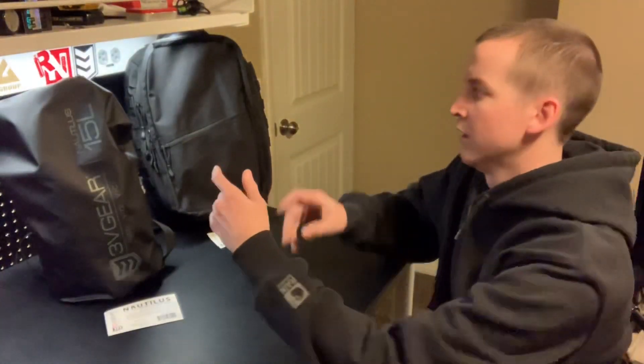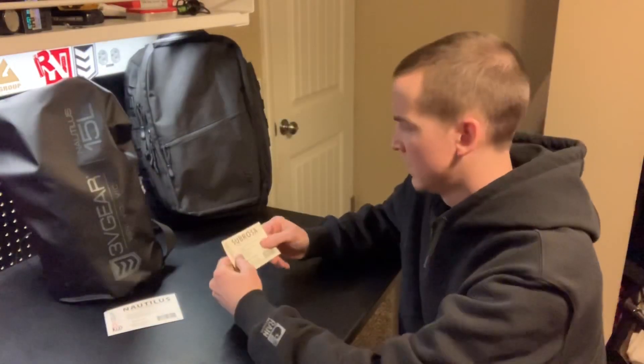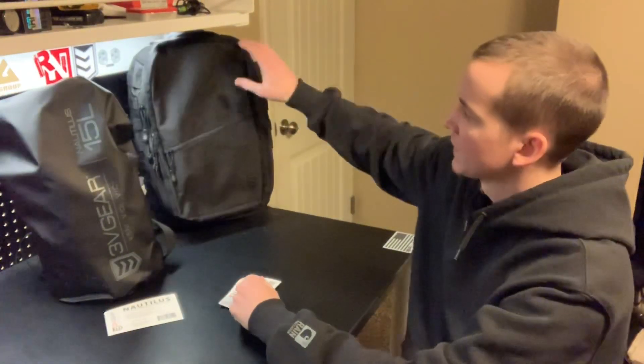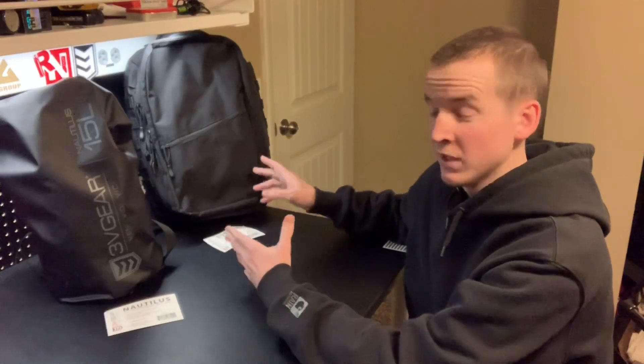I liked what I saw with 3V Gear, so I went and picked up a more subtle backpack — the Sobrosa Urban Assault Pack. It gives you a size of 17 high, 13 wide, five and a half deep. It's really sweet, although I'm still forming an official opinion on it before I do a full review.